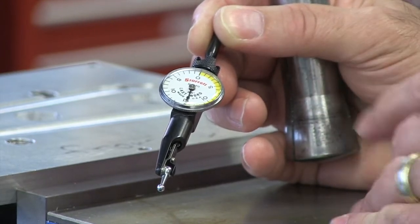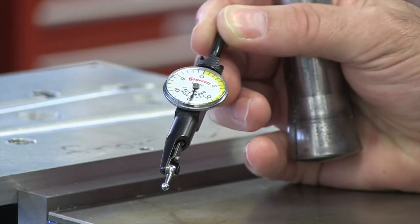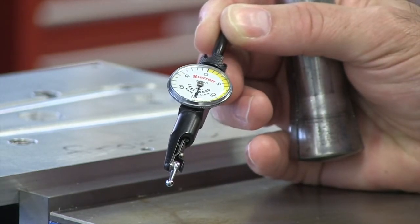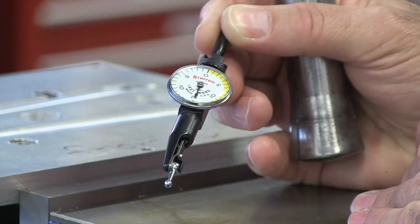Ultimately, I want to get this indicator and I want to sweep this pin, and I don't want to see any deviation or movement from my zero.